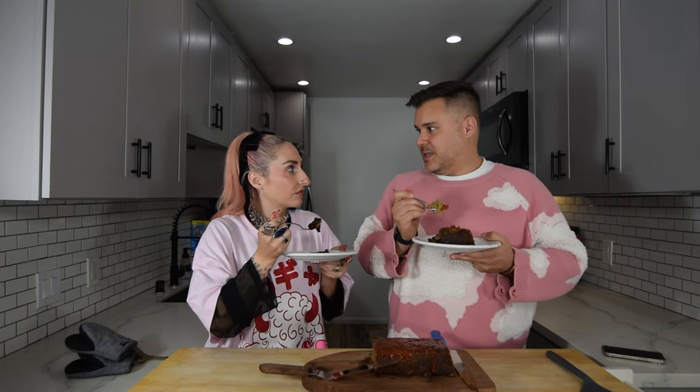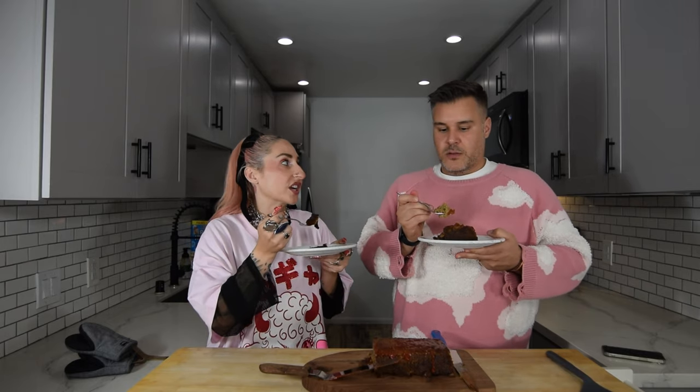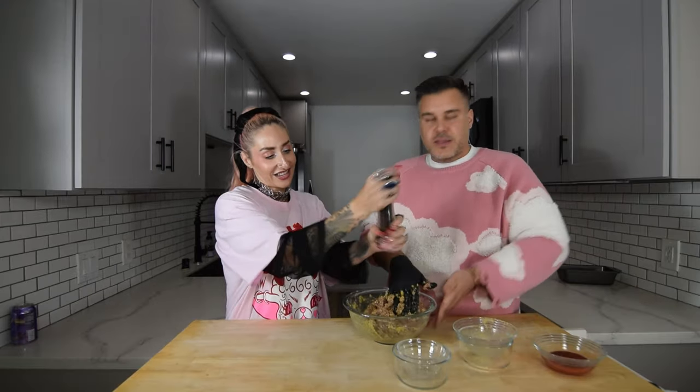You would have no idea that this is a vegan meatloaf. It is so moist. A pinch of this, a dash of that. This is for the people on the go. It was delicious. This is so fancy. This is the recipe.